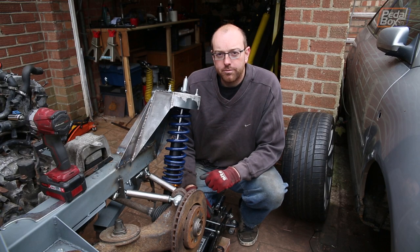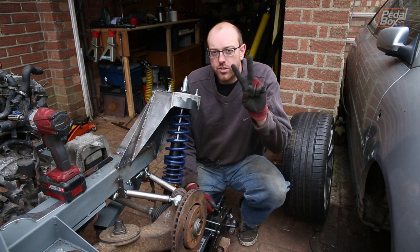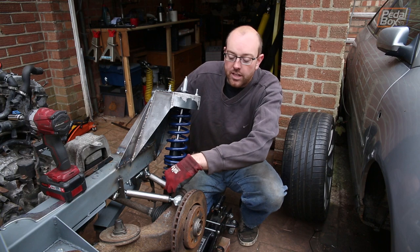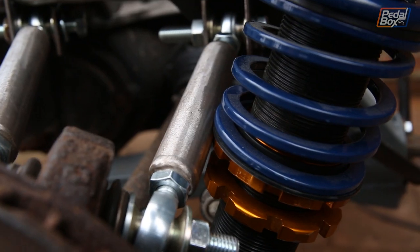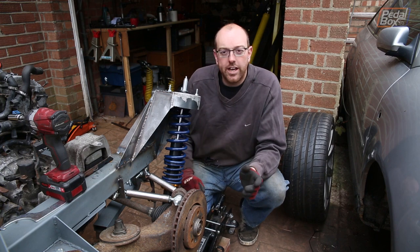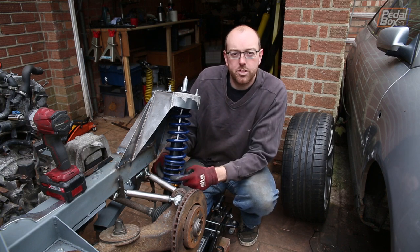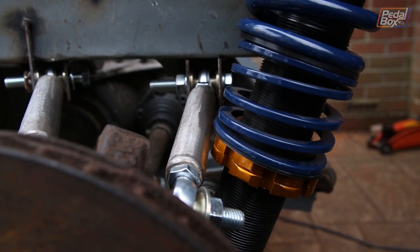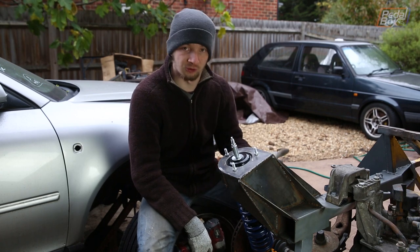It turns out it's worse than that — there's another, much larger problem that we've created ourselves through two separate design changes. One change was making the rear arm straight rather than bending around to clear the coilover. If it were probably half an inch further back everything would clear fine, but as it is the back edge of this just clips the front of our tower. We've got this wound out all the way, leaning as far back as possible, and can't go further forward because the spring is touching the back.